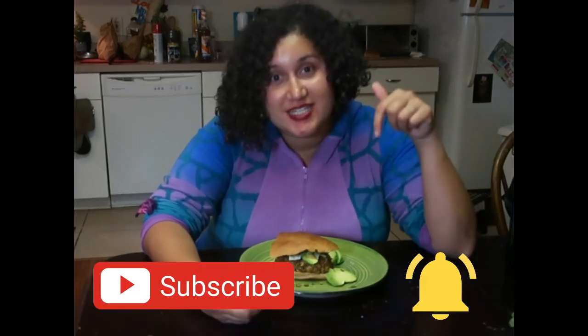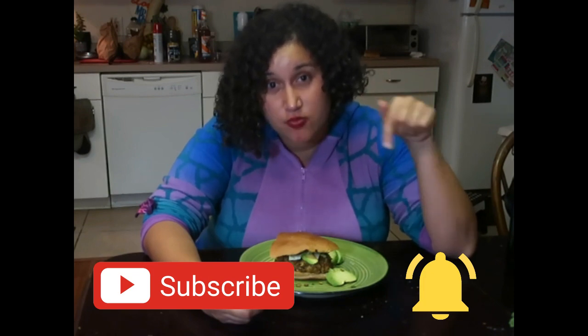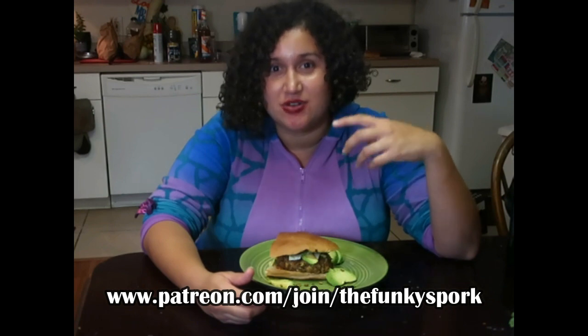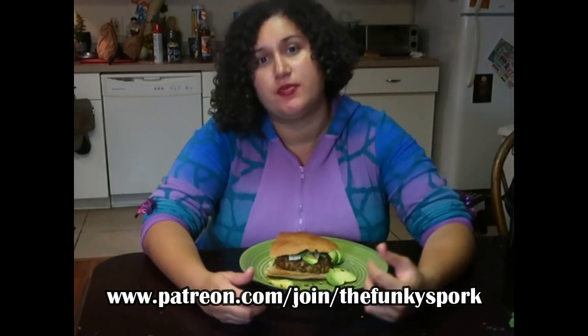If you haven't gotten the chance, please hit that subscribe and notification bell right here — that really means a lot to me. Thank you so much for your support. I'm also on Patreon, so if you like my content and find it to be not just entertaining but educational and informative for you and your family, please support me on the Patreon platform. The Funky Spork really is my baby — a labor of love, and anything you contribute helps me continue to produce great content for all of you. Also follow me on my blog at www.thefunkyspork.com.